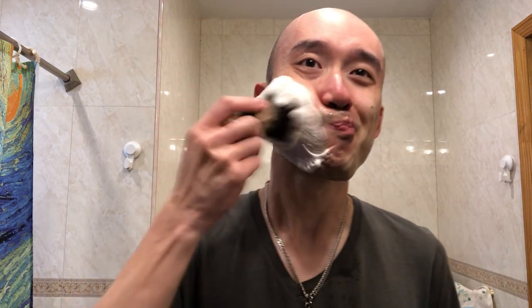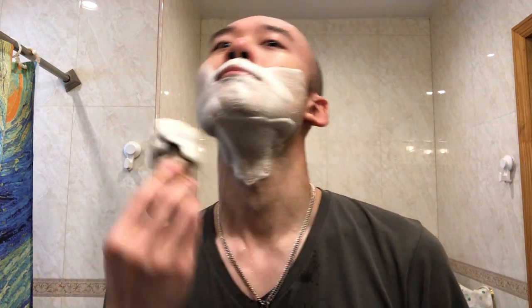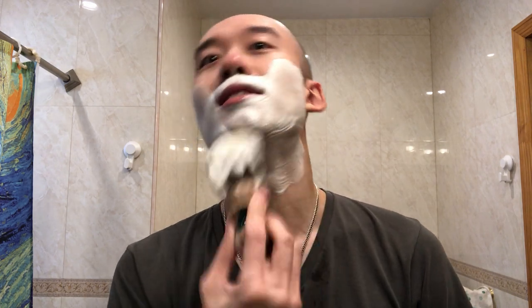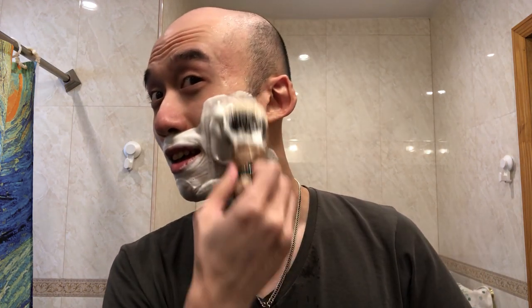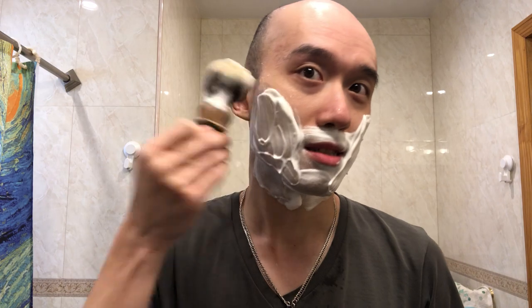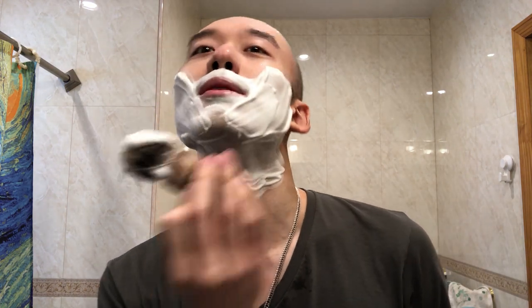That razor feels good. It's actually really comfortable. I don't like some of the vintage Gillettes — granted, I also have not tried a lot of them. I do have a slim adjustable. I hate that. Well, that's a strong word, but I'm not a big fan of it.